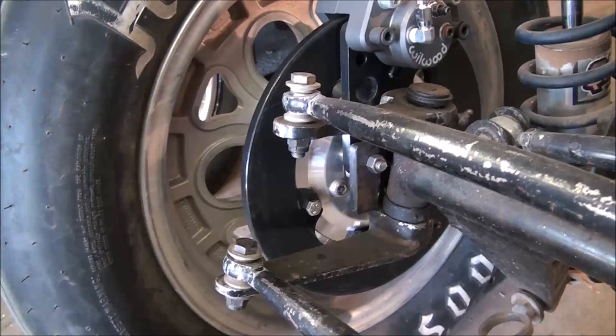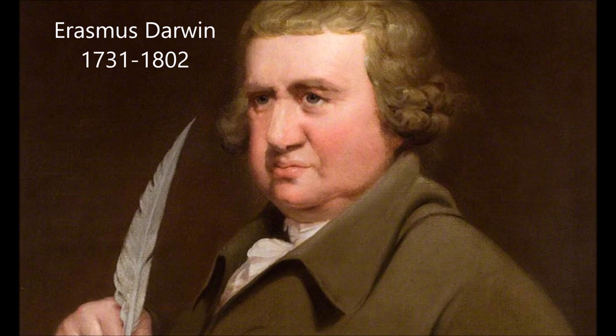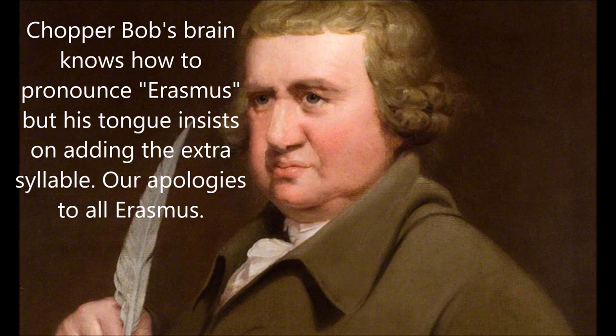Now the one thing about this is you'll notice it is front steer, and this is where we get into a problem with Ackerman. In the early to mid-1700s, a gentleman by the name of Erasmus Darwin — and that name sounds familiar because Erasmus Darwin was Charles Darwin the evolutionist's grandfather — had some correspondence with James Watt, the inventor of the steam engine, the guy that the watts of electricity are named after.